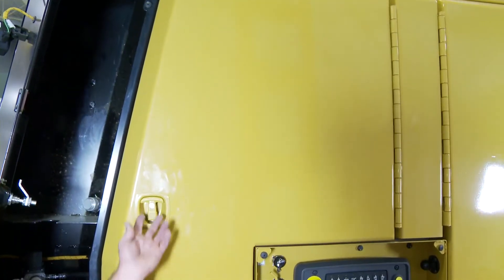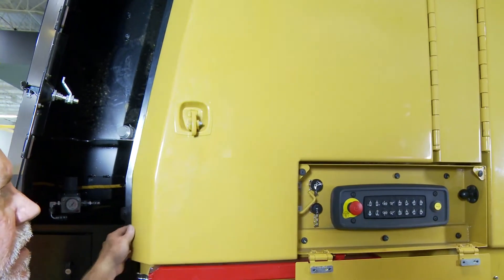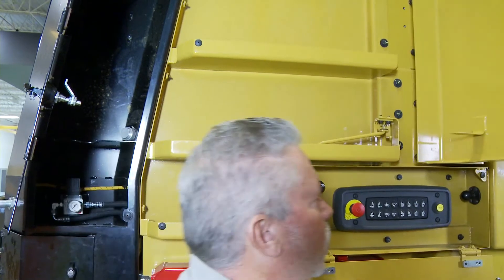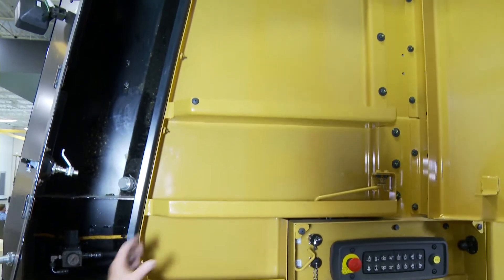We have built-in storage. There's never enough storage on a milling machine, but we put a compartment in wherever we could. So just by opening this door, you can have room for paint cans, for instance, hammers, things like that.